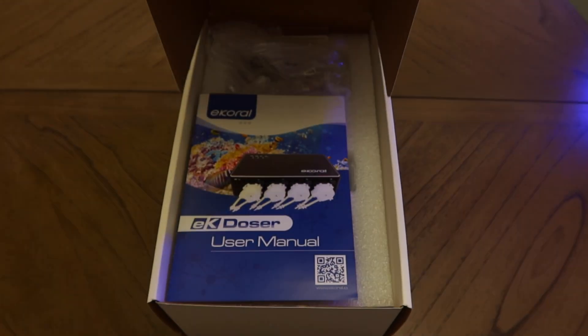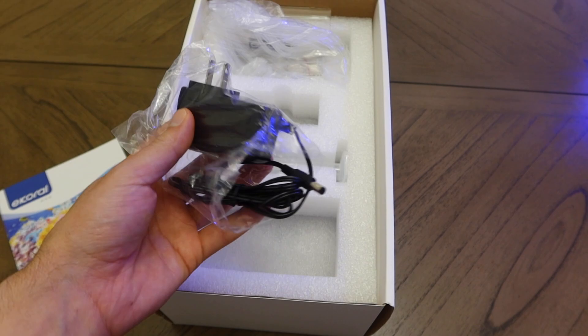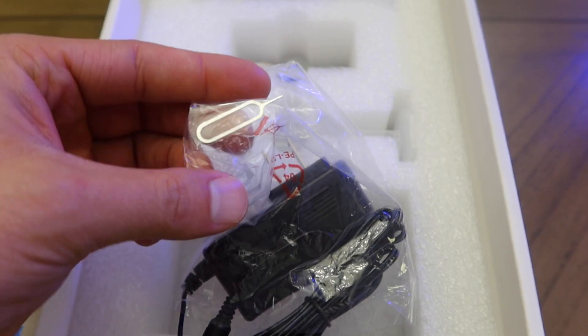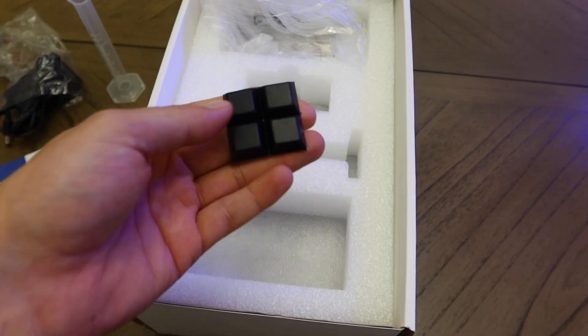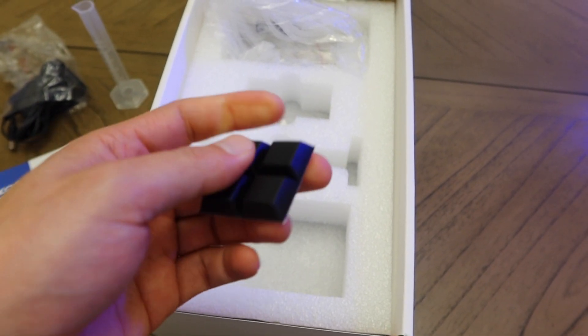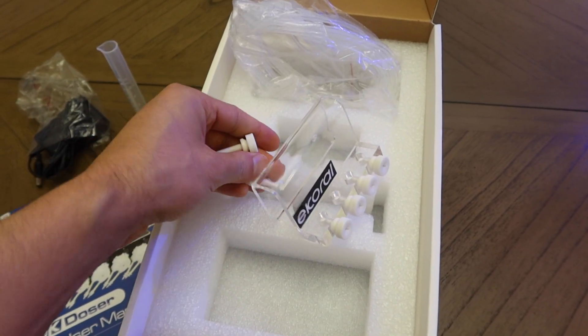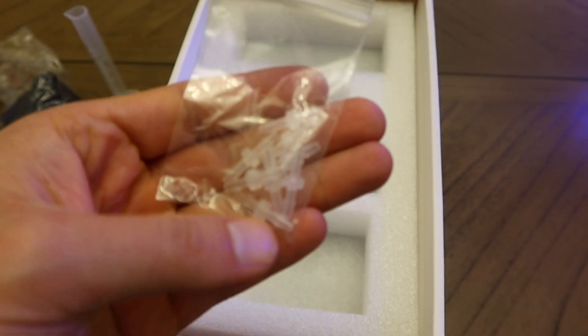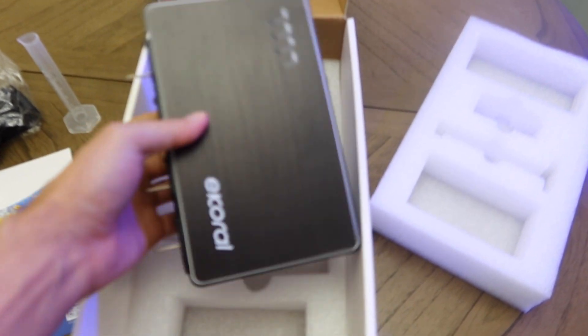You're going to be very nicely greeted with a well-packed overall doser, starting with the manual, power supply, a Wi-Fi reset pin, graduated cylinder for doing all your calibration, rubber feet for mounting on a shelf to make sure it doesn't vibrate or slide off, thumb screws and tube holder, silicone tubing, extra nipple connectors, dosing heads, and lastly the main doser unit.